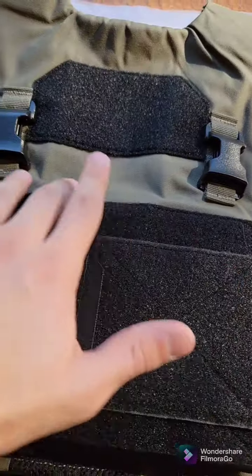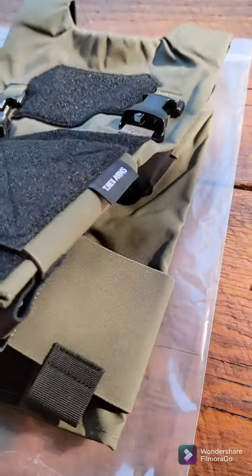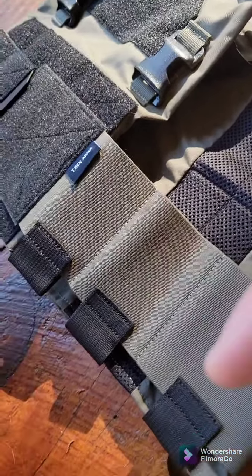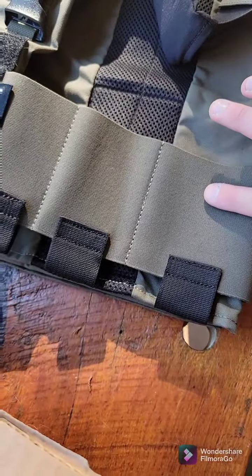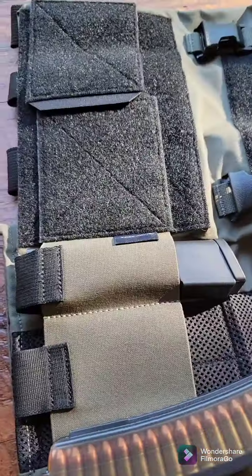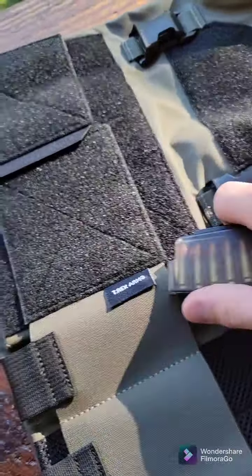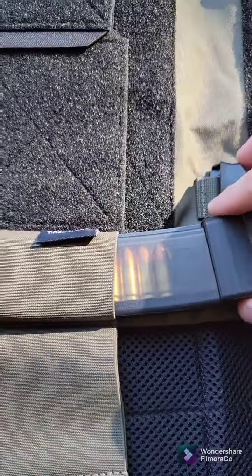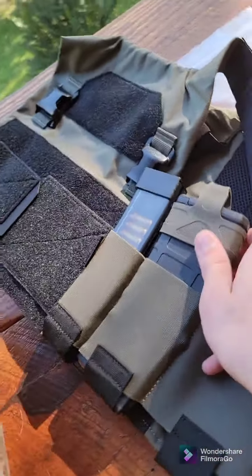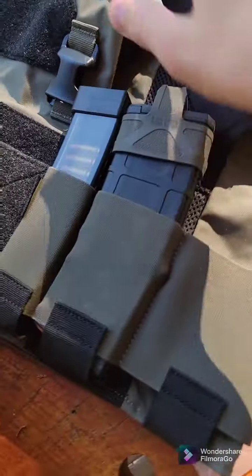Below your buckles, we have the Velcro loop field for the cummerbund and the cummerbund itself. The cummerbund is what T-Rex Arms is most proud of on this carrier. Instead of three 556-sized slots, we have three different sizes. First up is your small slot, which can fit pistol mags like this extended 509 mag or this CZ Scorpion mag. Next is your 556 pouch, which quite snugly fits a 556 magazine.